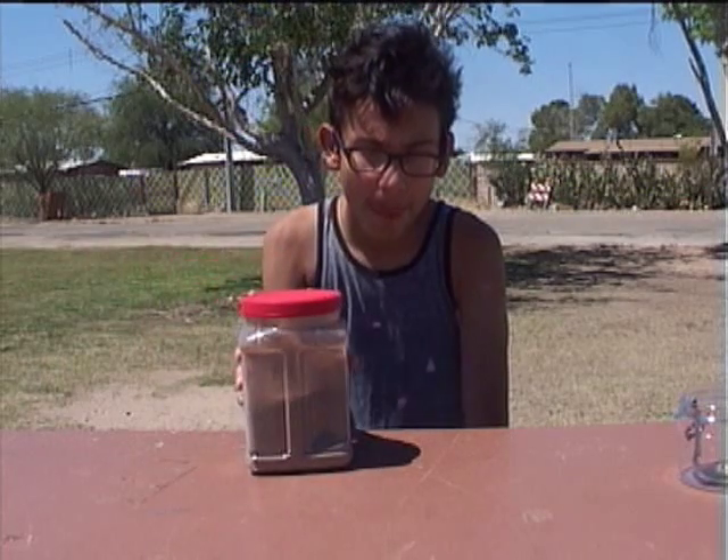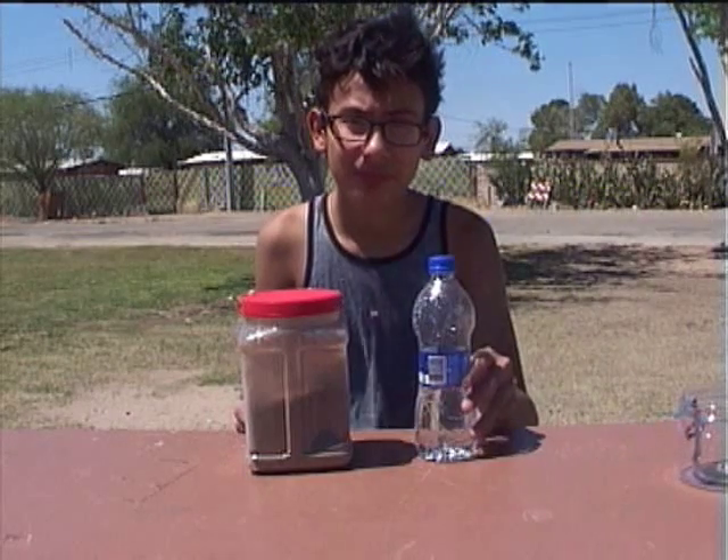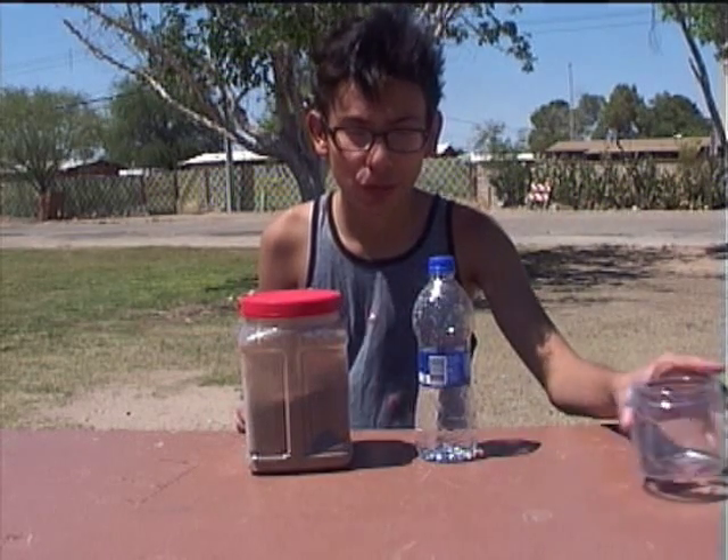Hi, I'm Danny. I'm going to teach you how to make a mud battery. All you need is common dirt — any kind of dirt will do — also some water, and a container and some metal strips.